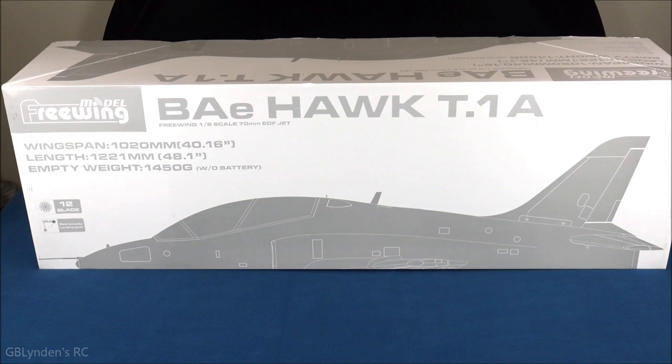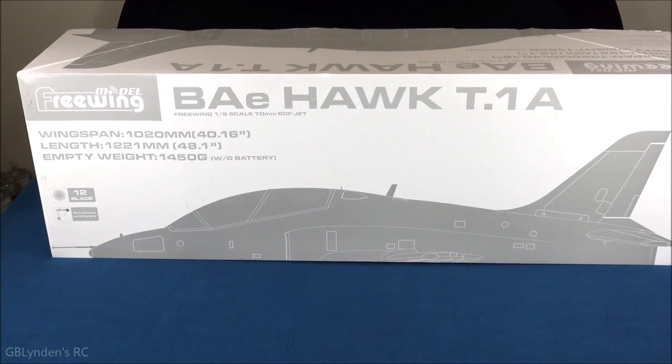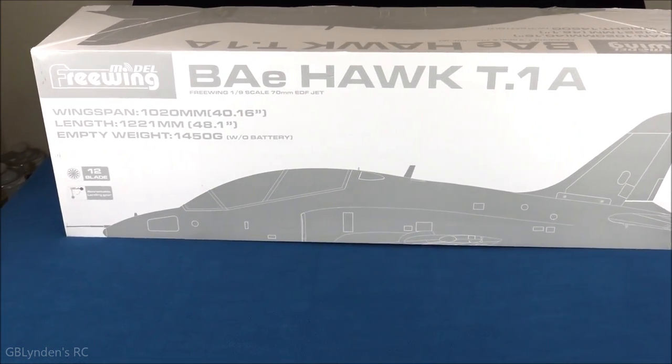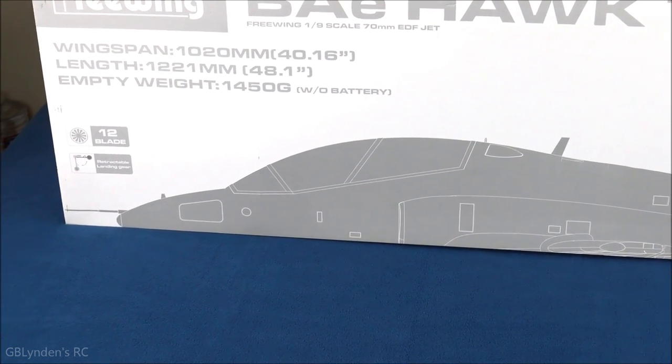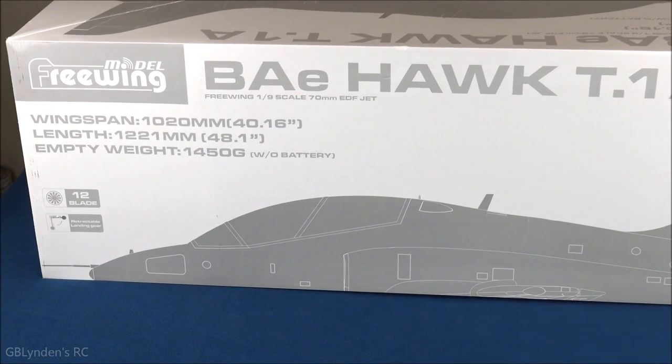Hey guys, look what I got — the BAE Hawk T1A. This is a plug-and-play 6-cell, 12-bladed fan. It's got retracts, it's got flaps, it's got bright LED lights.